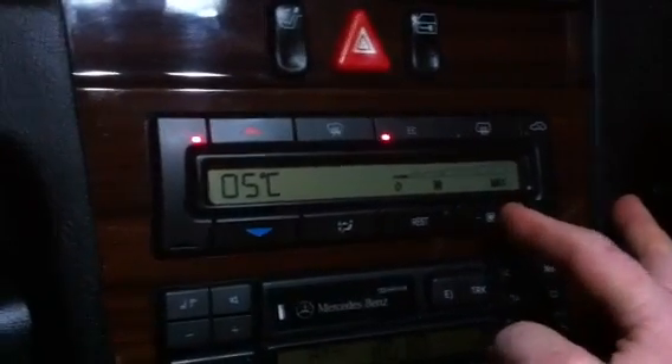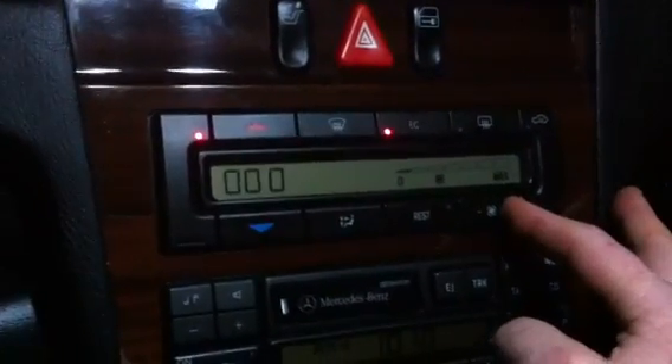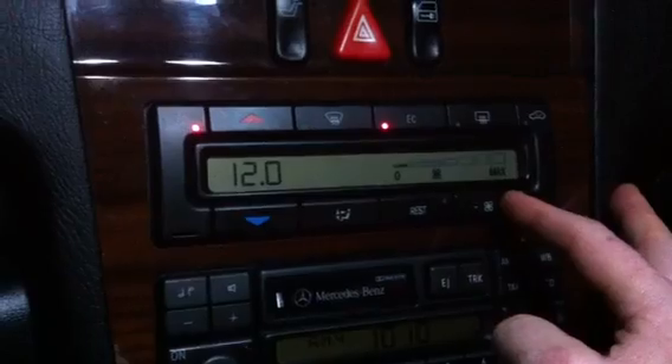You want to go to number 24. Position 22 is car speed, 23 is something else — 24 is current battery voltage. It's showing 12 volts right now. We've got the fan on and the interior light, so it's sitting at 12 volts at position 24.